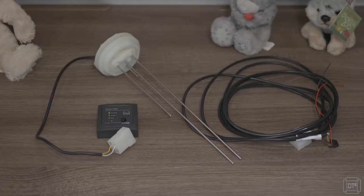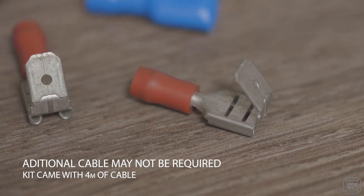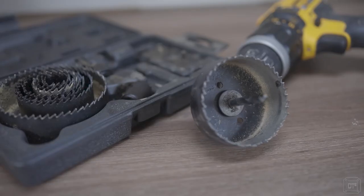Hi, it's Dave T here and in this video I'm going to show how to fit an electronic water level meter or gauge to an onboard tank. To do this I'll be using a water level gauge from CVE, some additional four core cable, some electrical connectors and a drill with two sizes of hole saw.